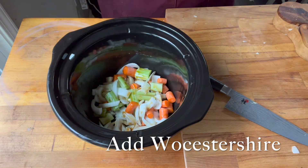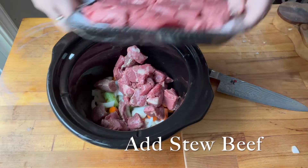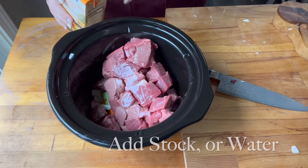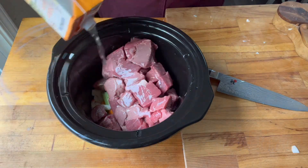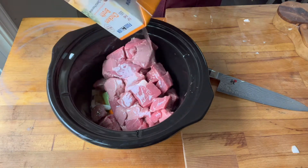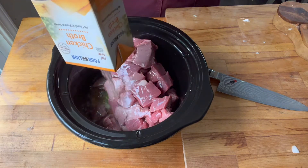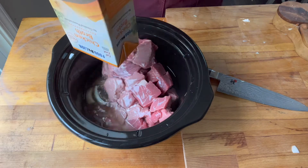Then I added some Worcestershire, and now I'm adding about two pounds of stew beef. If you want to make this a little bit fancier, you can brown the beef before you put it in, and that will give it some more flavor, but I was going for super easy, so I just put it in the crock pot. Now I'm adding some chicken stock. You could add water, you could add beef stock — I just so happen to have this container of chicken stock, so I decided to use it.